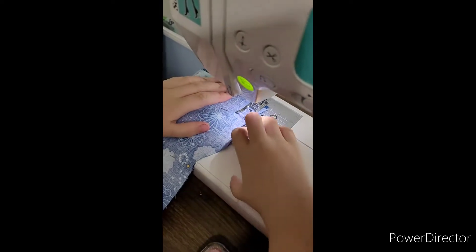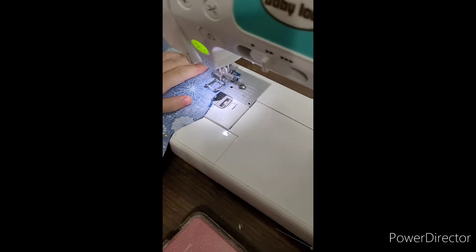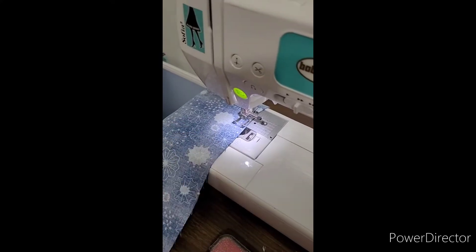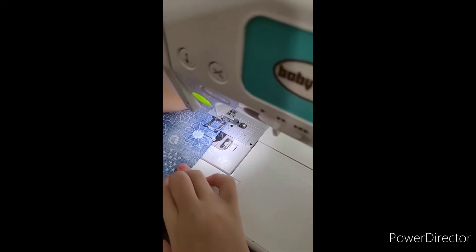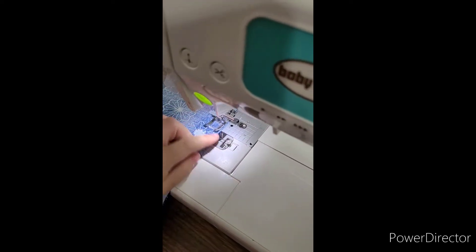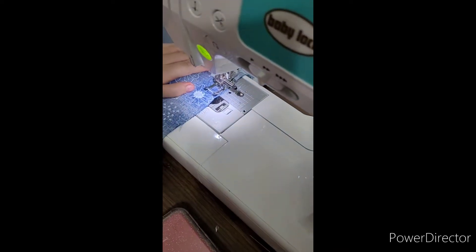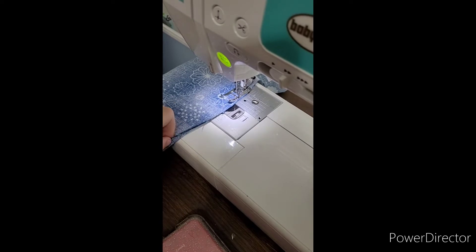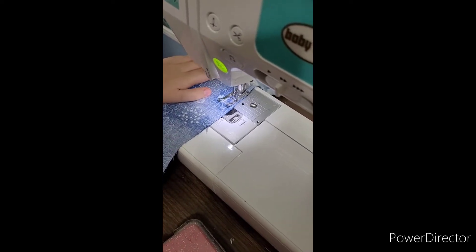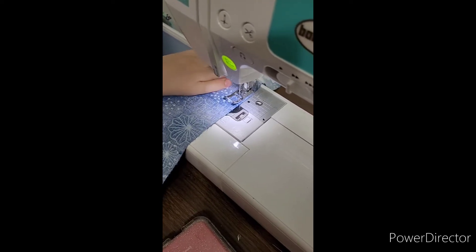I've pinned it, and I'm going to take out the first pin and go. You want to make sure your layers are together. I have a little pin cushion right here, so I'm just going to put the pin in the pin cushion so I don't accidentally put my hand on it. Keep going — I checked and it's good. I'm just going to keep going until I get to the end.